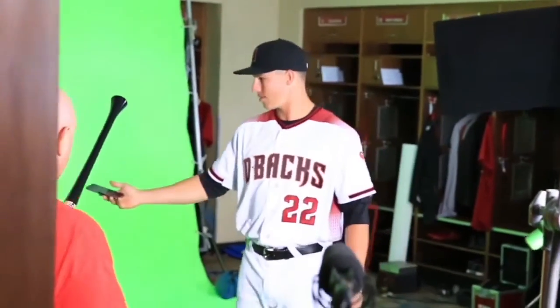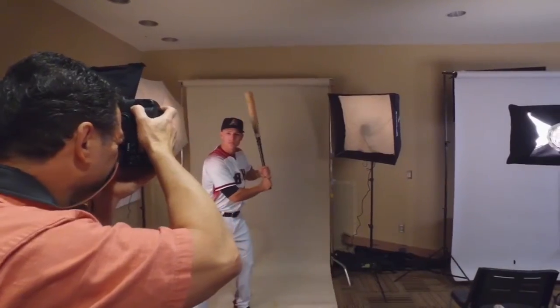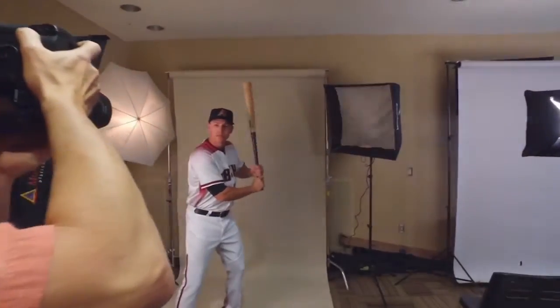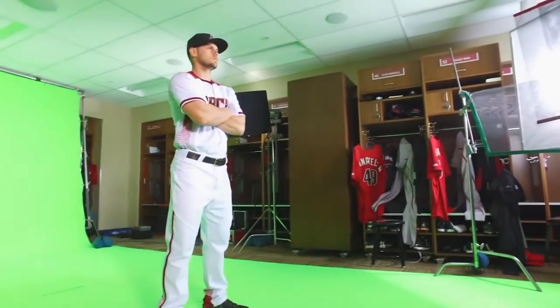All right, we're good. We're going to just do a couple quick ones. One, four, three. Oh my God. Nice. Just like that. Just check this to the camera for about 20 seconds.